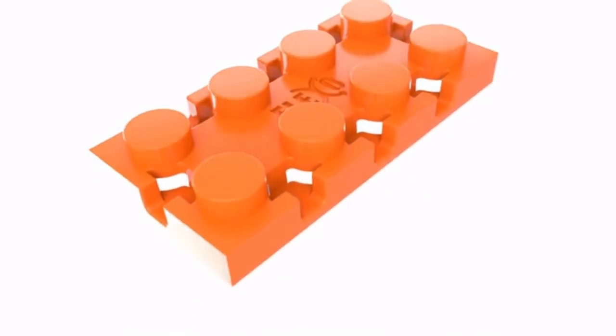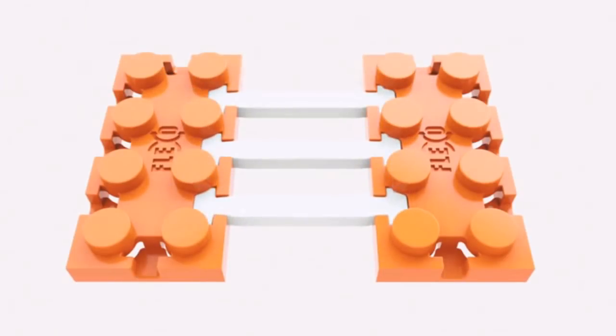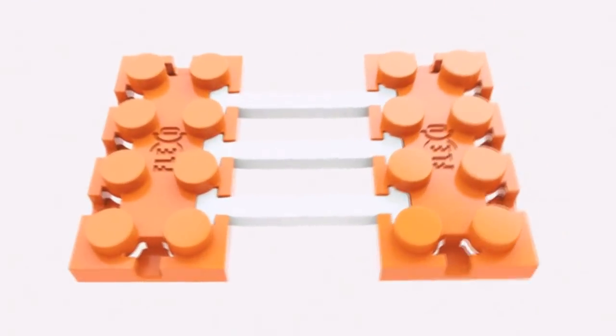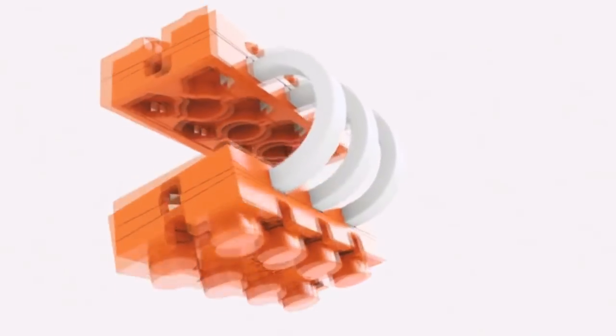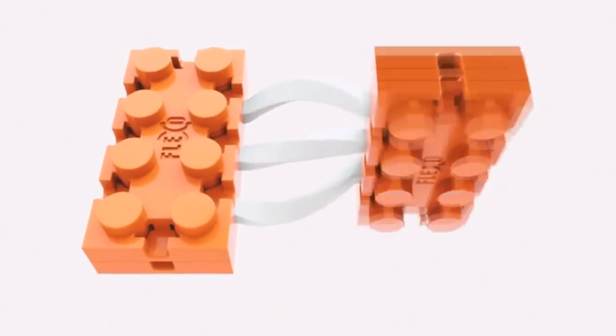So how does Flexo work? It's really simple. The ends of the Flexo tendon fit snugly into the openings of the Flexo brick. And when you want to get really extreme, you can further secure the Flexo tendon by placing another brick, Flexo or otherwise, on top. Then you can twist, bend, stretch and flex to your heart's content.